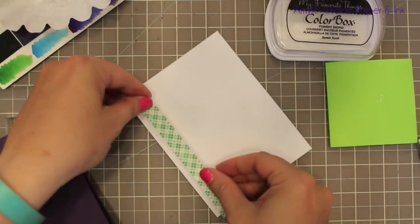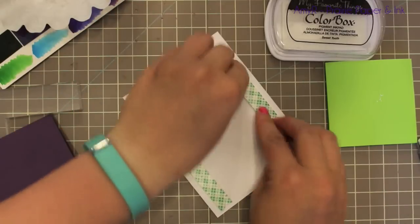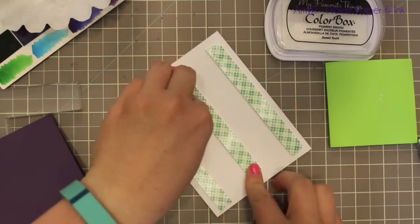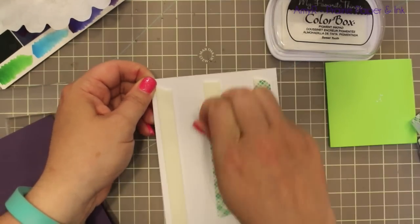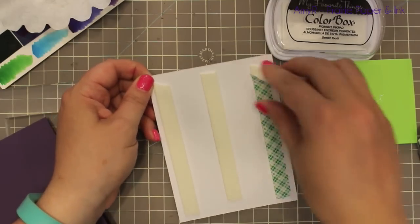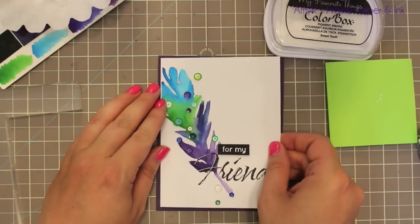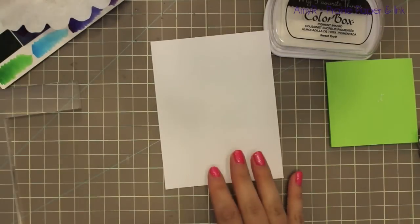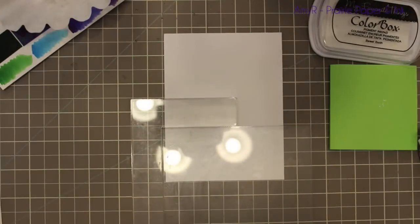I was trying not to shift the sequins around too much because it was going over watercolor and I didn't want the adhesive to make the watercolor smear, but it was fine. Once I was done and let them dry — which only took a few minutes — I flipped it over, added foam tape to the back, and then adhered it to my card base, which is some Stampin' Up Elegant Eggplant cardstock.